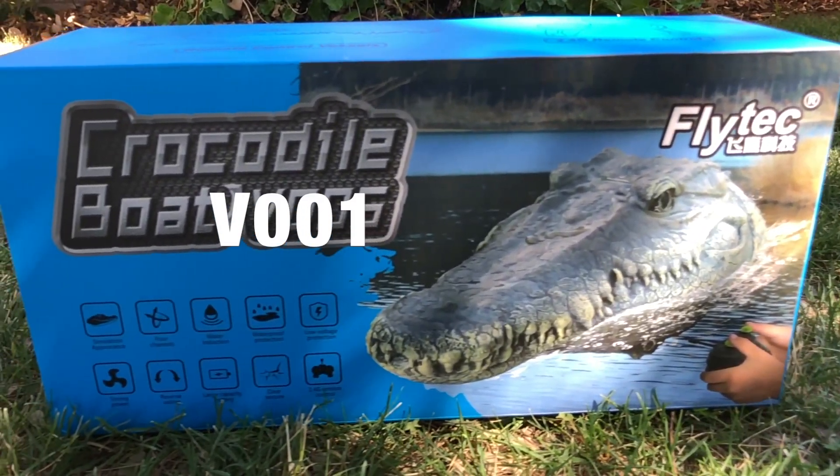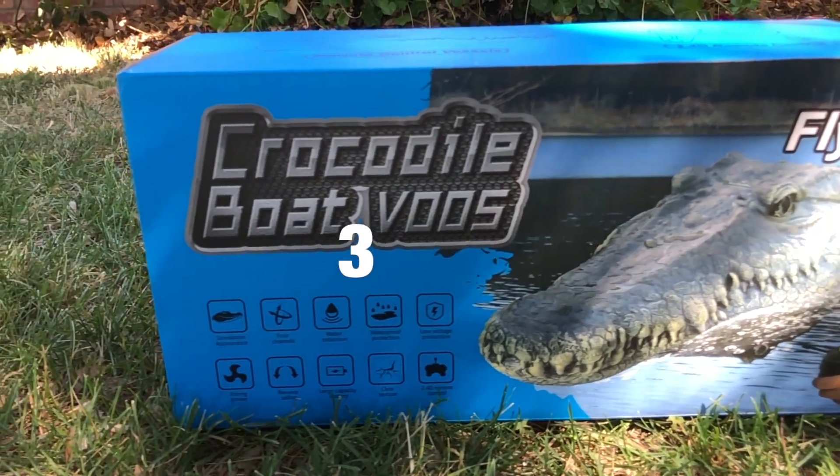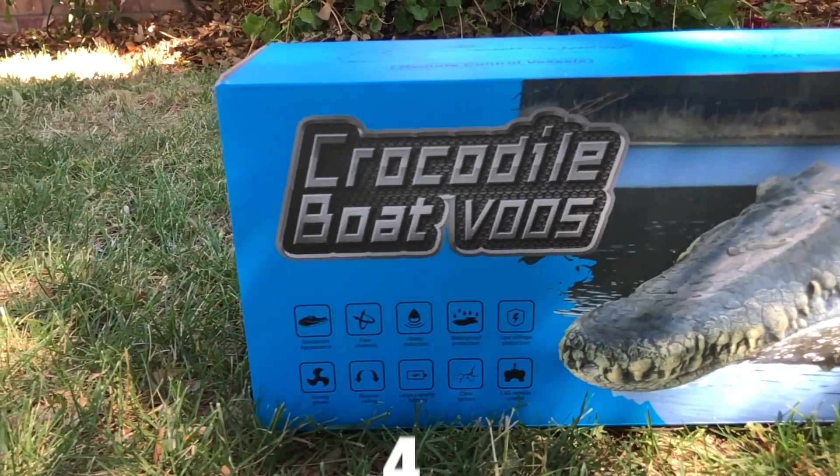No, not the V001 or the V002, nor the V003 or V004, but the Crocodile Boat V005.